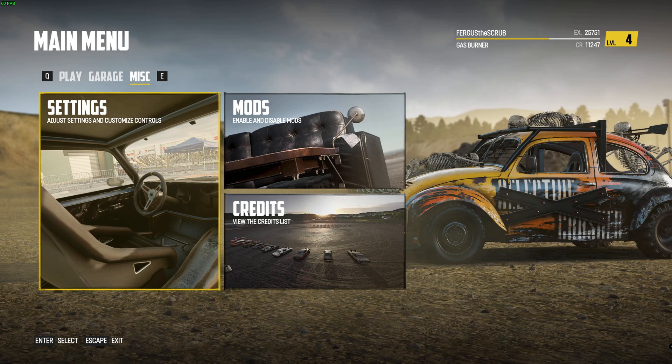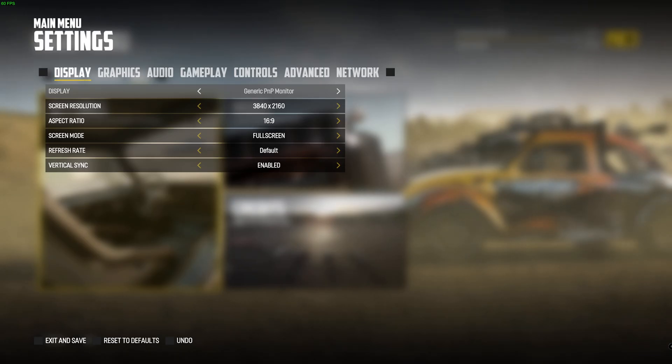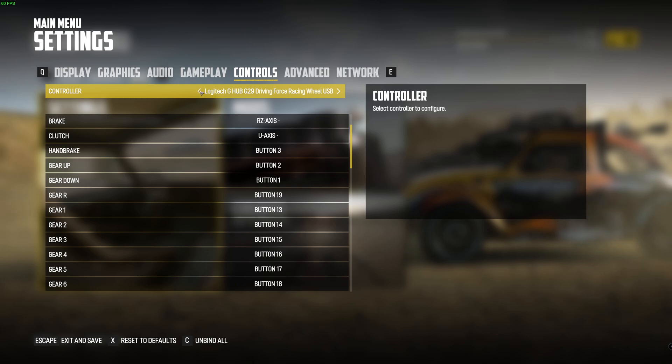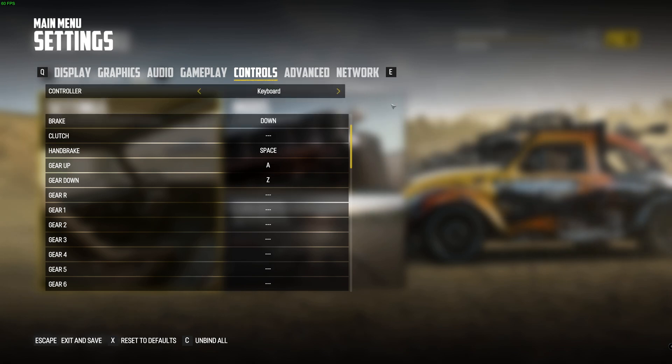What is going on guys? I'm just going to do this little video on how I set up my steering wheel. I'm currently running a G29 Logitech, so if you guys have something similar just follow this and you should be right.